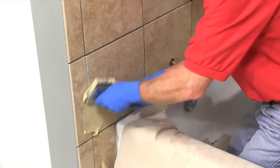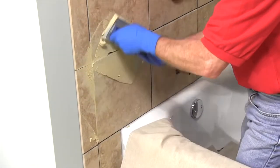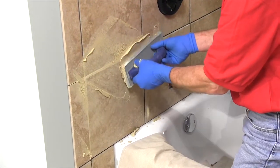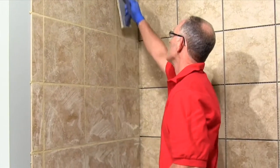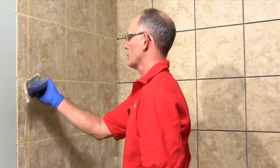Scoop a bit of the grout out of the bucket and press it into the joints. Work diagonally in both directions to be certain the joints are full. To finish each section, run the float along the length of the joint with one long clean pass to pre-shape the joint.